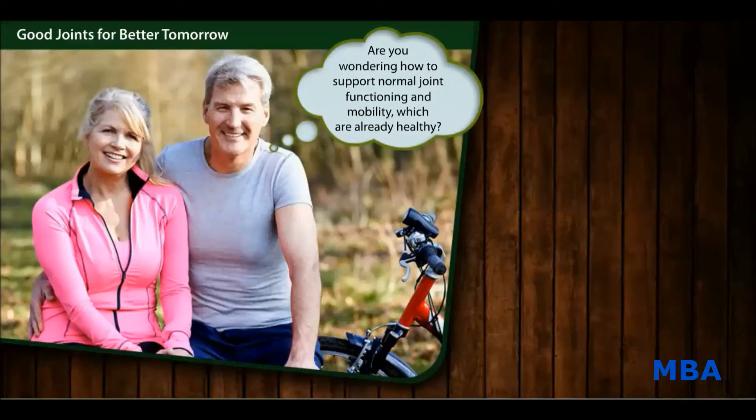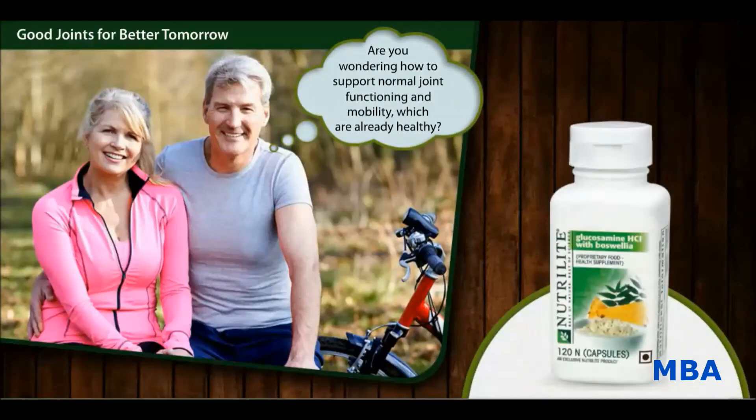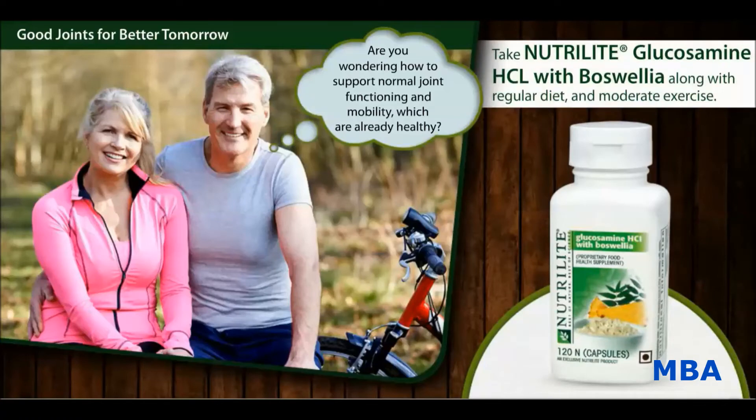Are you wondering how to support normal joint functioning and mobility? The answer lies in the intake of Nutrilite Glucosamine HCL with Boswellia along with regular diet and moderate exercise. This supplement supports normal joint functioning for joints that are already in normal function.